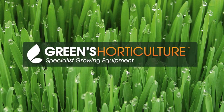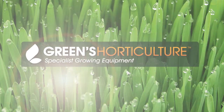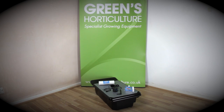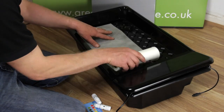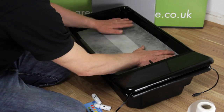We want you to have the best possible experience growing with hydroponics. Today we're going to set up NutriCulture's GT205i. It's an NFT system. NFT stands for Nutrient Film Technique.